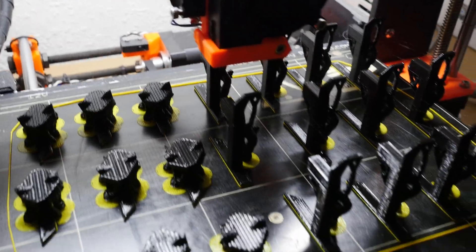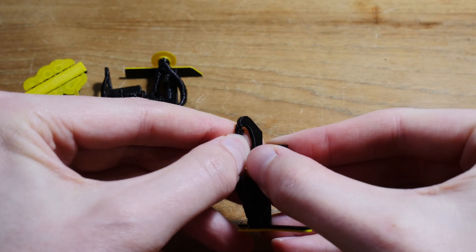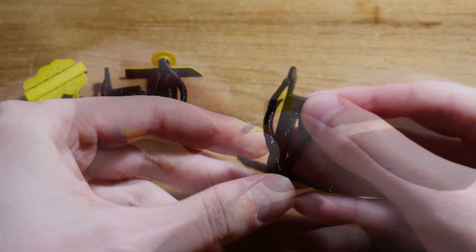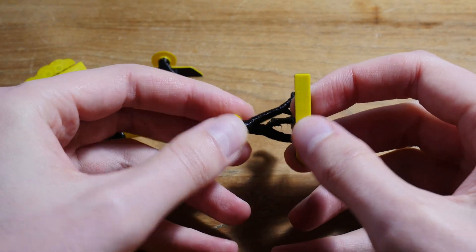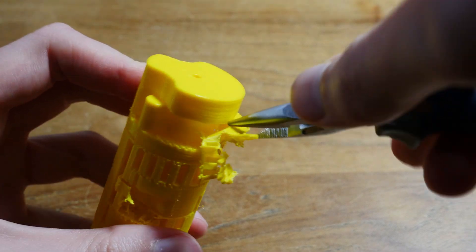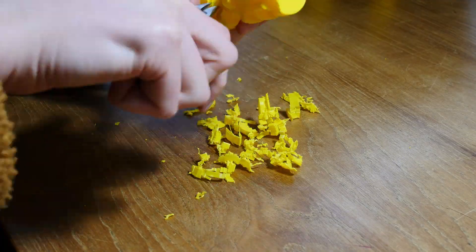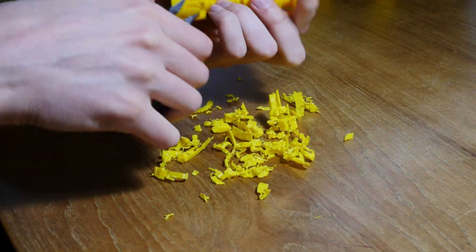The maker of these models said to paint the faces of the segments that come into view, but I just used a different color filament and used some supports to print them. The supports on the camshaft were really annoying to remove — maybe my 3D printer settings aren't good or anything — but I got it done in the end anyway.